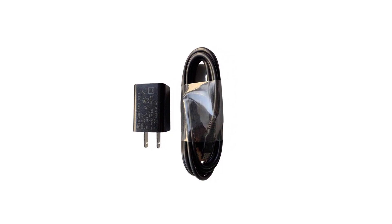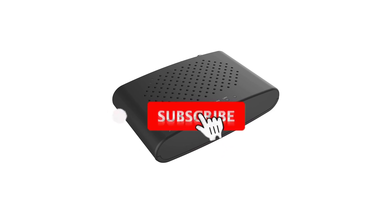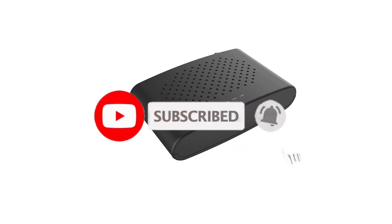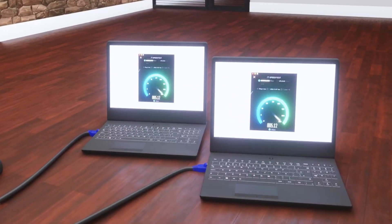So what do you think about this video? If you think this video is really helpful to make your decision easier, kindly subscribe to our channel and click the bell icon to be notified of our upcoming videos. Thank you for watching.